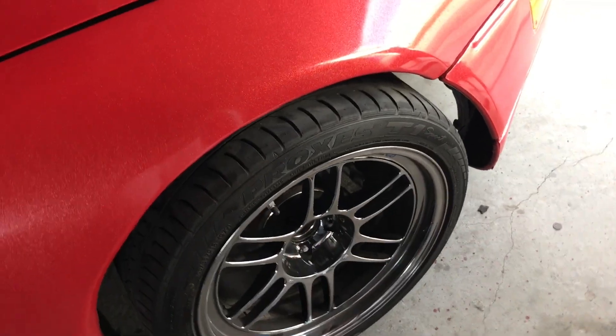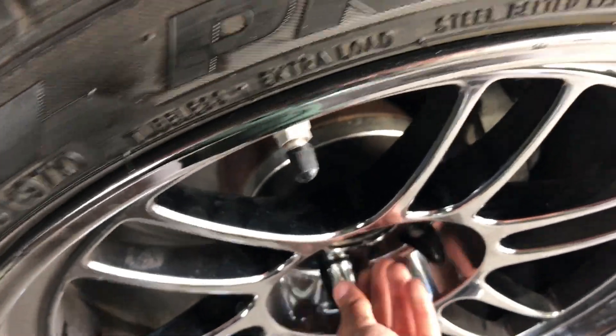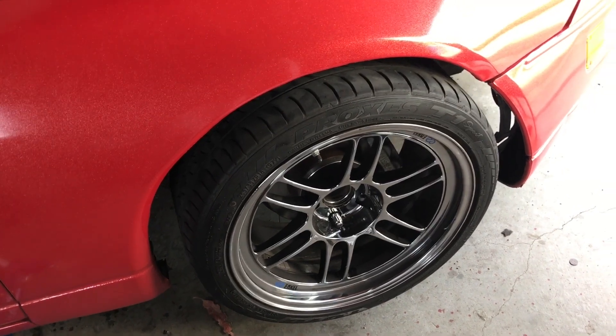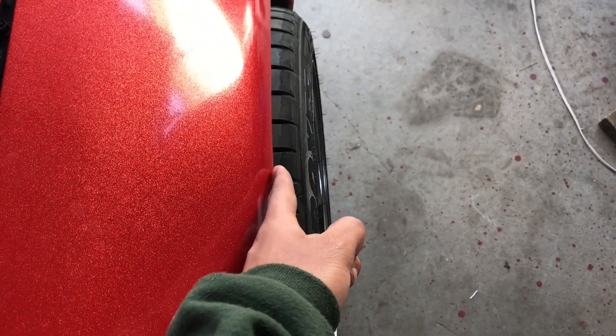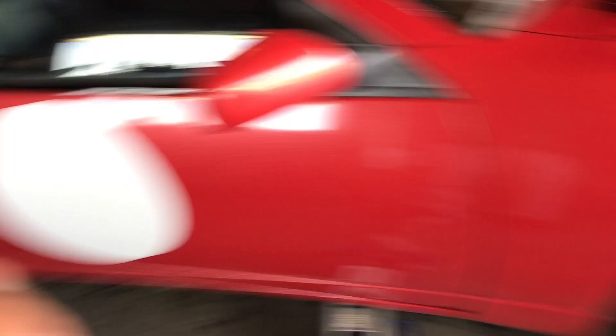I didn't know that much about offsets and I still really don't. I'm gonna put this wheel on and see how much camber it pulls in, because this is pretty aggressive. Even if I'm on air suspension, that's still a lot of poke. Let me see how it looks when it's lowered. If anything, I'll probably just take off the spacer — that's basically 15 millimeters right there. Wheels are decently tight, gonna start lowering it.